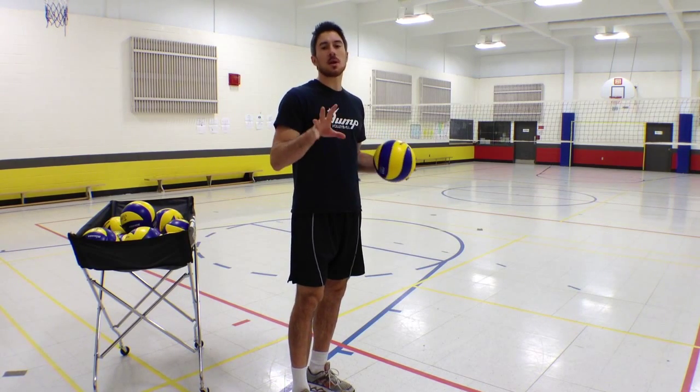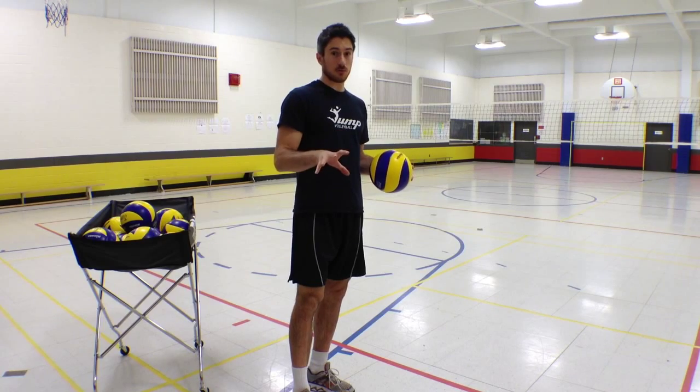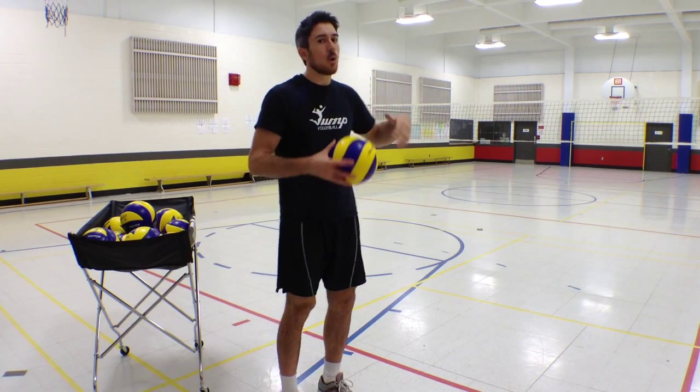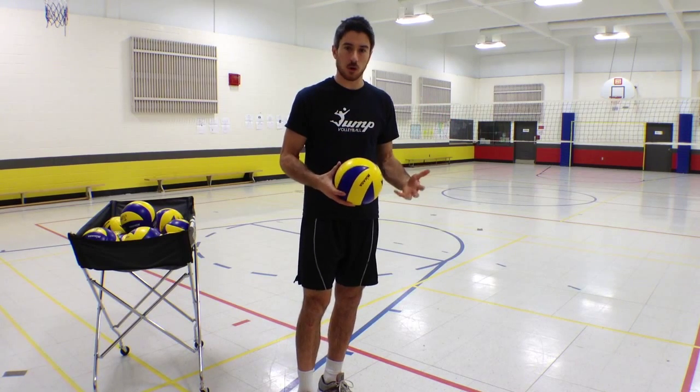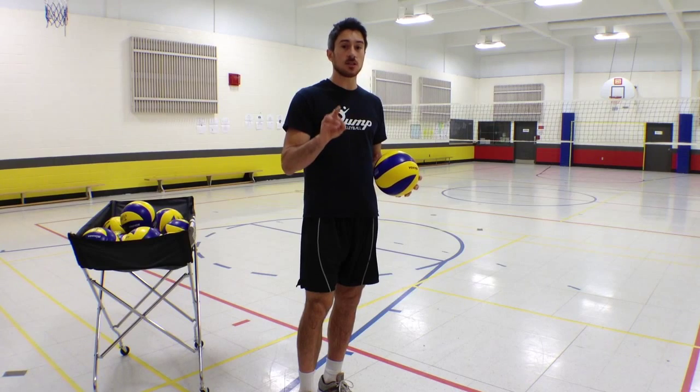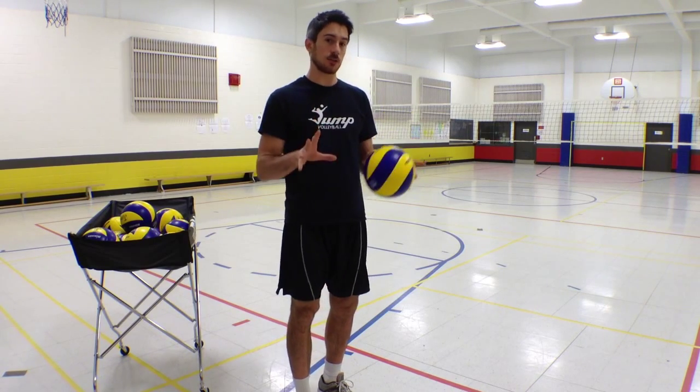During your games, your coach might be telling you where to serve. They might be telling you to serve a 1, serve a 5, or serve to a certain player on the court. But they might not always do that, and this is why you need to be able to make a decision by yourself.